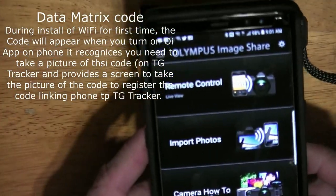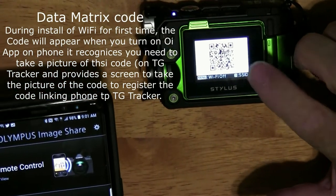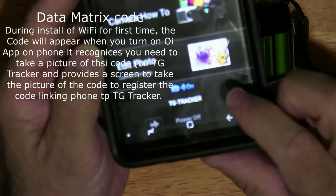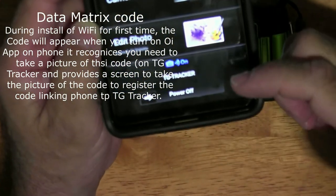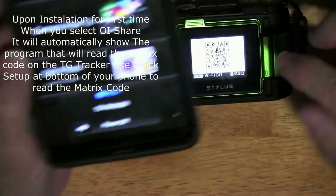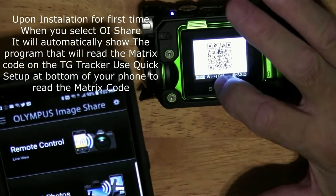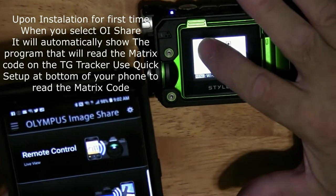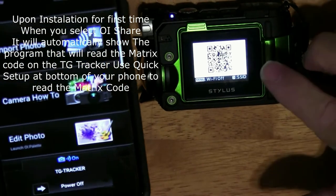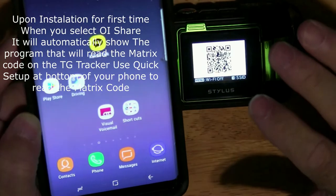You line up the QR code on your phone and it automatically registers — a quick setup. At the bottom it normally says TGI tracker is on and you can power it off from here. Hit quick setup, then have your phone zoom in to the small square and it registers, identifying this TGI tracker with this phone over Wi-Fi.